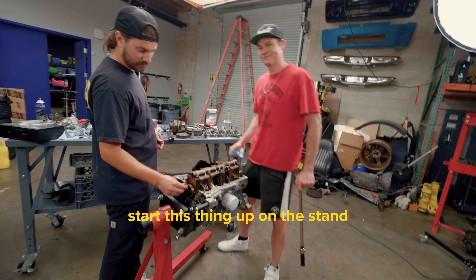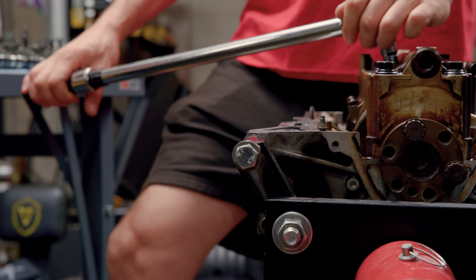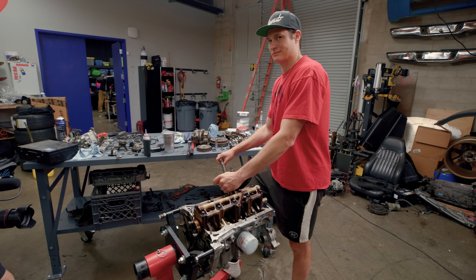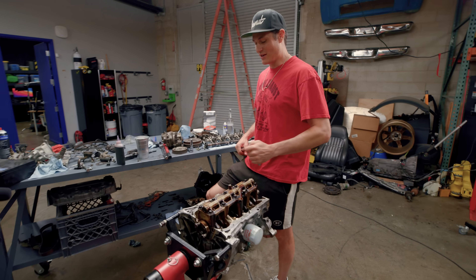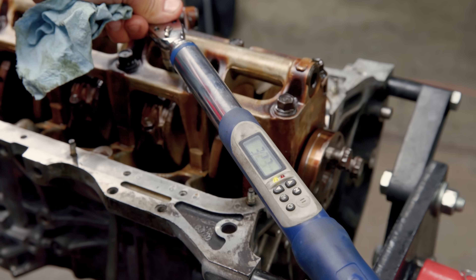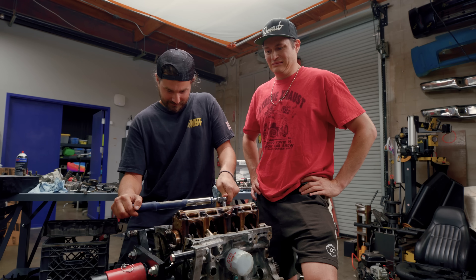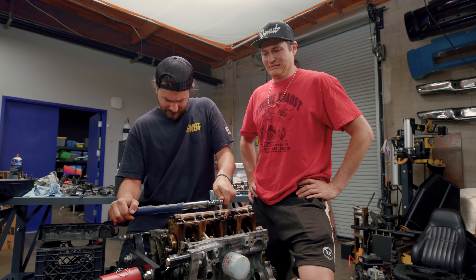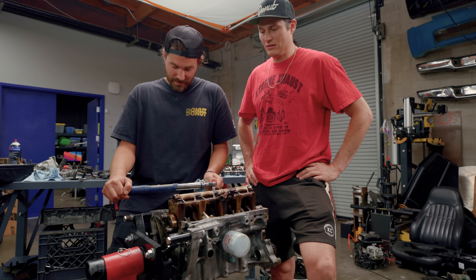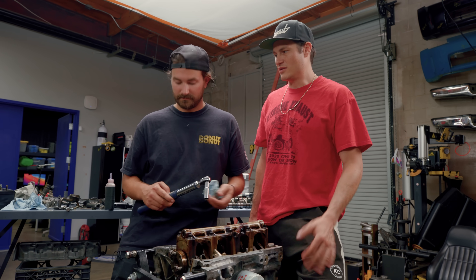I can't wait for us to start this thing up on the stand. I feel like I'm stretching a bolt. Why is it not getting to it? I don't like this — I wanted less. If it's doing that at 35, it means it probably wasn't supposed to be at 35. It probably should be at like 25.